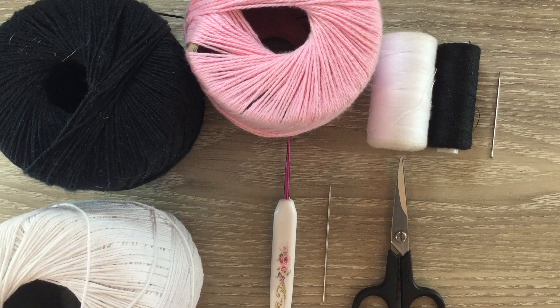I'll be using 4 ply crochet cotton today. I've got white for my main colour and black for the contrast, and I'll need a tiny bit of pink just for the inner ear, but you could embroider that on if you'd prefer. I've got a 1.5 millimetre crochet hook, a darning needle, scissors, and white and black sewing thread and a needle to stitch it together.